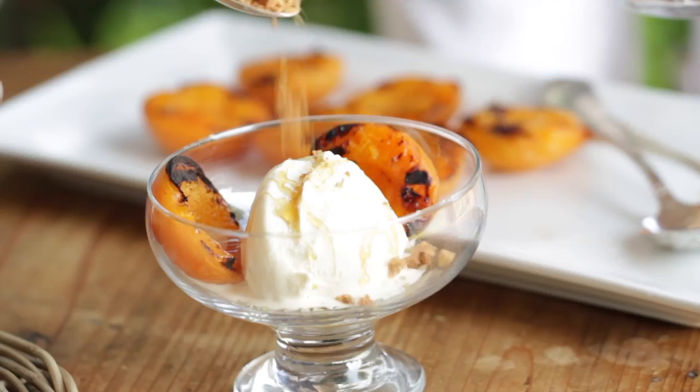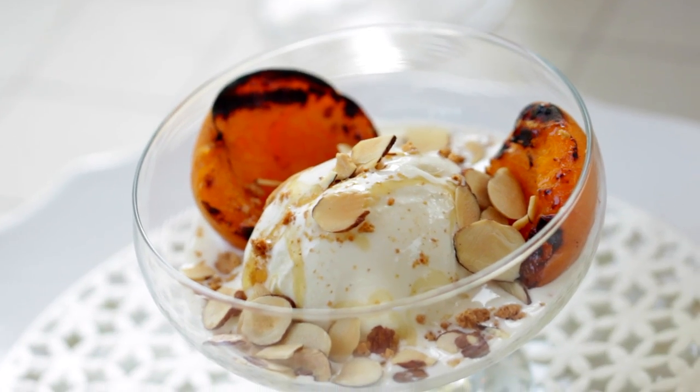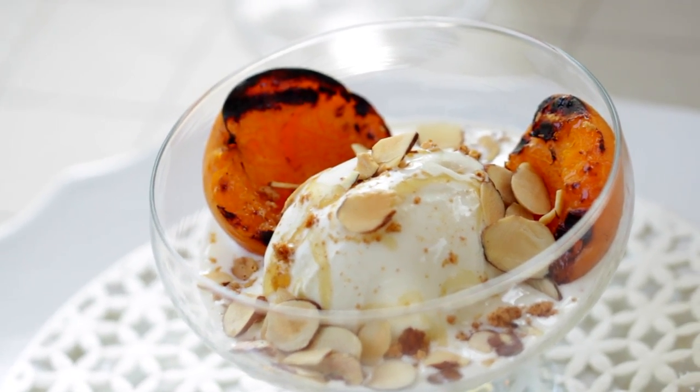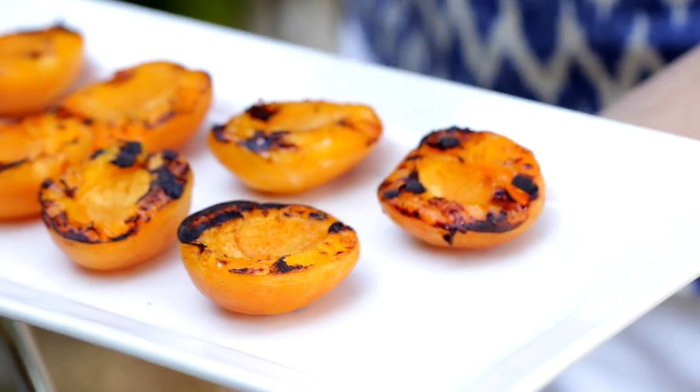Okay, so next up the dessert. Sometimes when you're hosting a party in the summertime you may not have the time or the energy to whip up a fruit pie. But I'm going to show you how you can get the same effect of warm fruit and ice cream with a grilled fruit sundae. This is one of my favorite desserts to make especially when I'm grilling outdoors because it is so quick and easy.